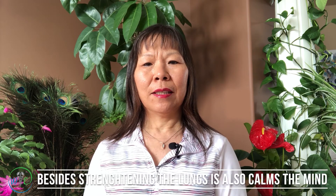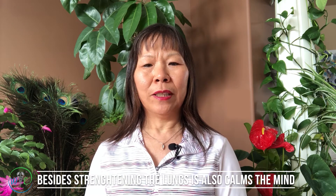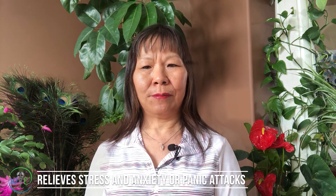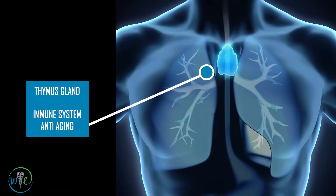Besides opening and strengthening the lung energy, this point can also calm the mind, relieve stress, relieve anxiety, or panic attacks. Right behind our sternum there is a gland called the thymus.